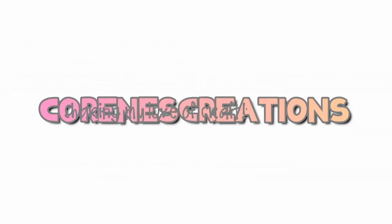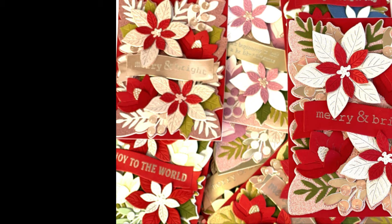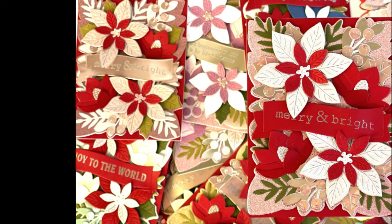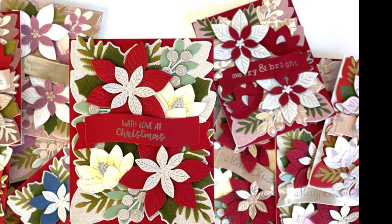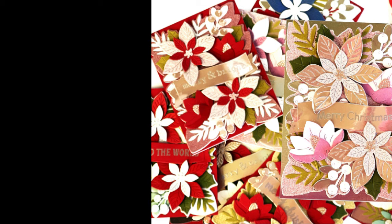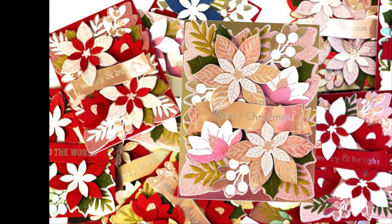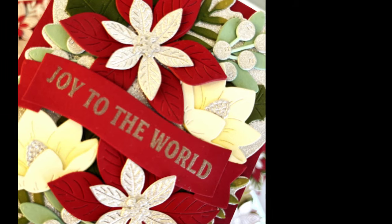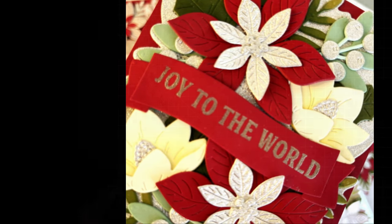Hi, it's Corrine. Thanks so much for stopping by. Today I am making Christmas cards. I just received the Festive Blooms by Concord & 9th and this die set has quickly become one of my favorites. This is so easy to put together, it looks so intricate, and I really believe the recipient will really enjoy a card like this.